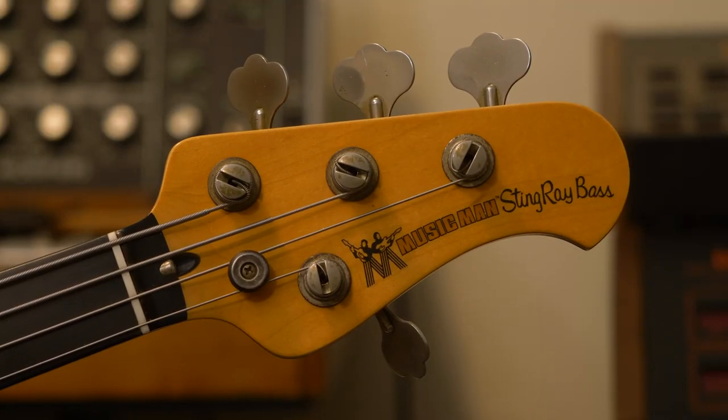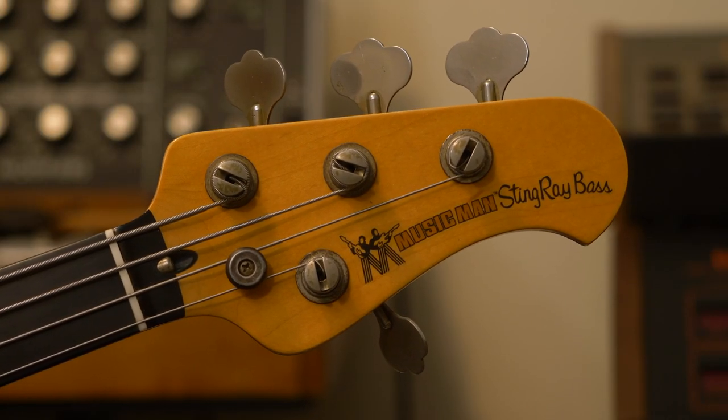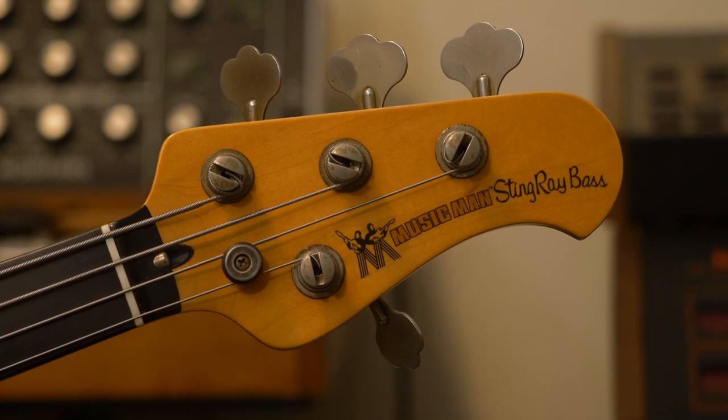This is my 1981 — which is a fantastic key, by the way — Music Man Stingray. And I had this neck made fretless special. They're very hard to get. And I got a very well-renowned luthier in Sydney to make me one, and I couldn't be happier.